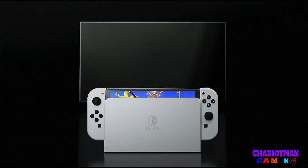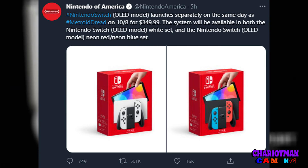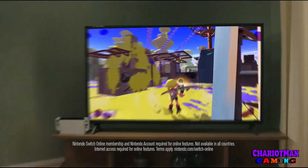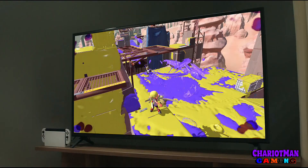It's going to be on sale for $349.99 and it's coming October 8th — the same time as Metroid Dread. You're going to have two models: the white set and the neon red and blue set. I don't know how you feel about that — do you think I should pick up one of these sets? Let me know in the comments.